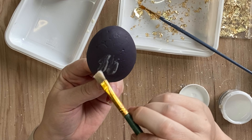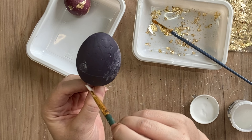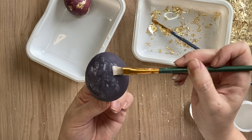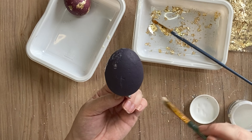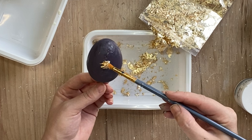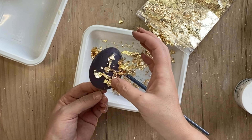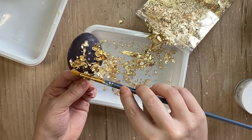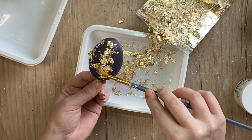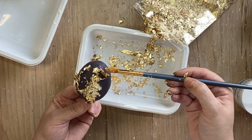Once I'm finished with the sugar plum egg, we're going to move on to our purple haze egg. Again, just applying that Crackle Step 1 in any of the areas that I want my gold leaf to stick. Once that product is dry, I am coming in with some more of that gold leaf and it is just sticking so beautifully. Definitely keep Crackle Step 1 in mind if you are wanting to add gold leaf to any of your projects — it is the perfect product to use for this technique.